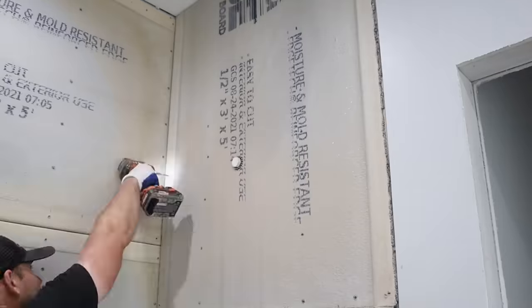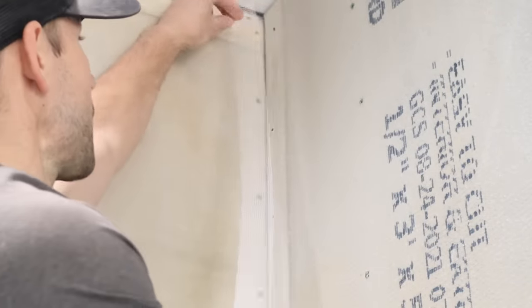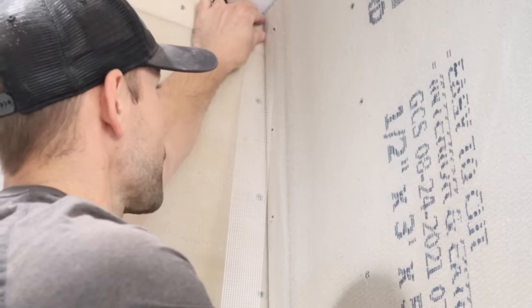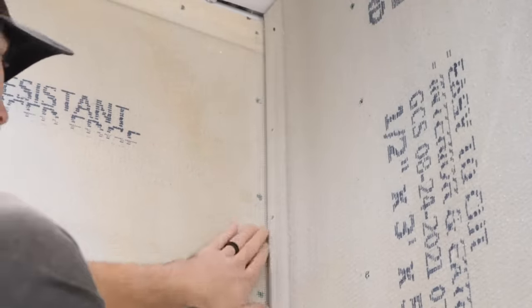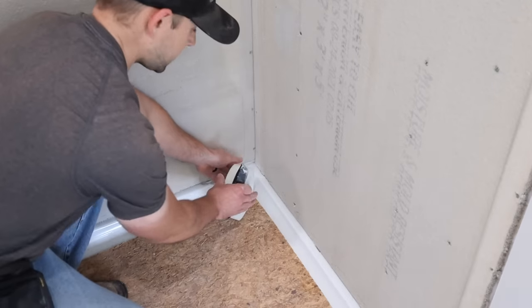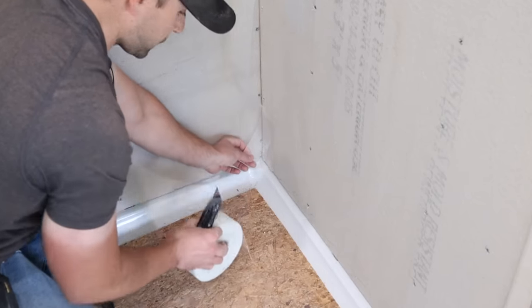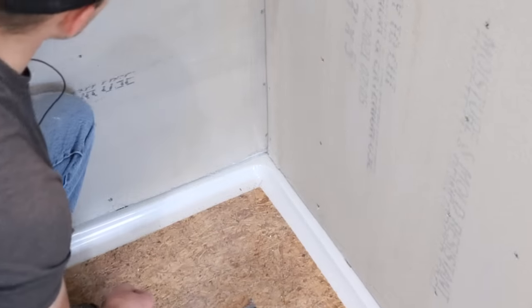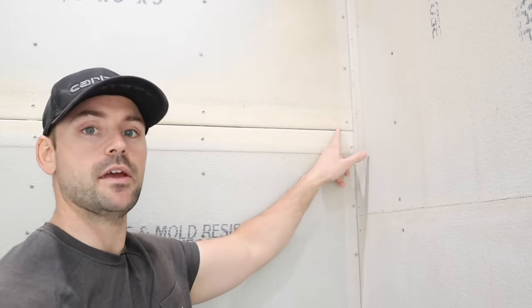Working from the floor up gives you a lip to set the board on, which makes it easier to hold. For the next step you'll need fiber mesh tape and a utility knife — we need to tape all the joints and then mud over them with thinset. Start up in the corner, pull out a strip of fiber mesh tape, and tuck it back into where the cement boards meet. Run it clear down until you hit the shower pan, then cut it with the utility knife. After corners, move on to the horizontal joints.